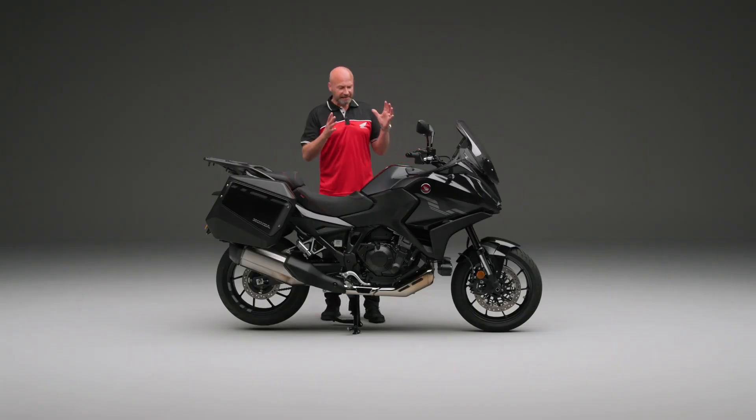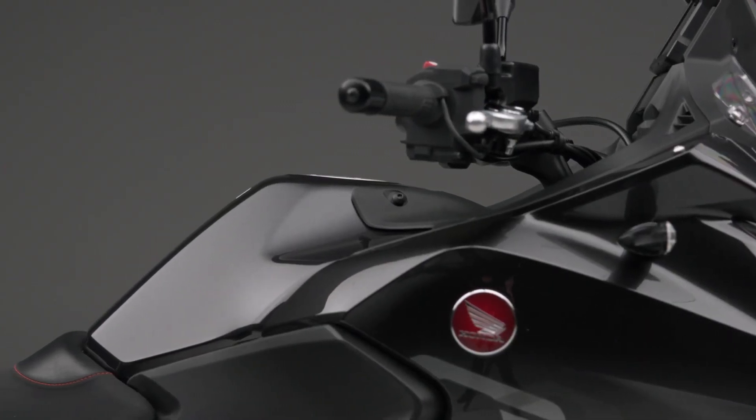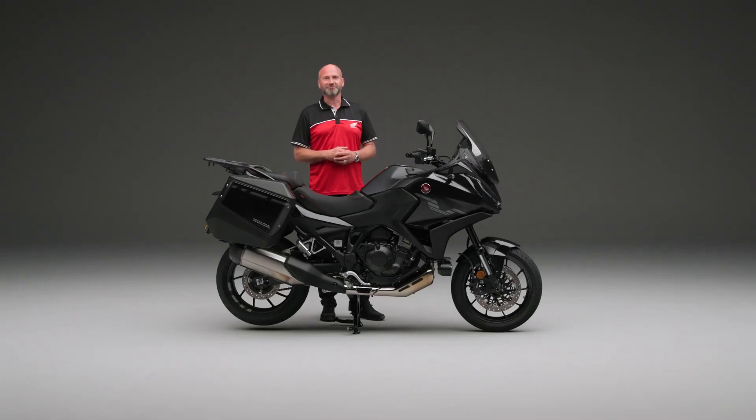The fuel tank on this bike is exactly the right size — 20 litres. That should get you almost a 250-mile range on this machine. Obviously, rider style will affect things like that.